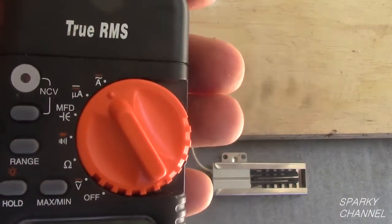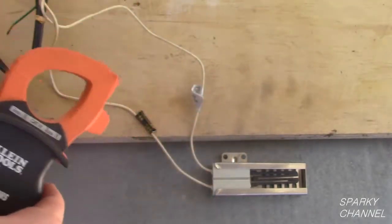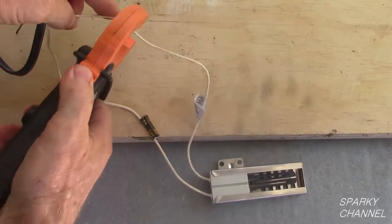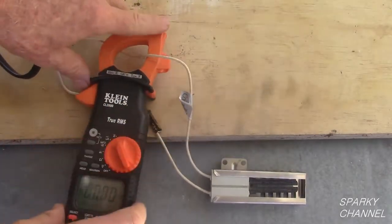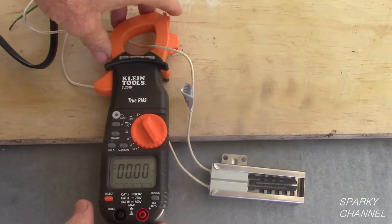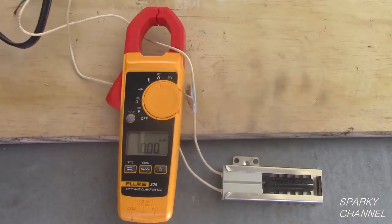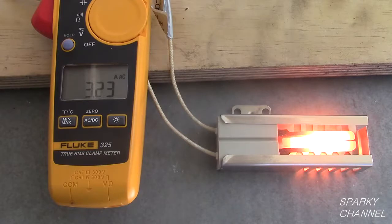Now I will test the new replacement igniter with the Klein CL2000 meter. Put one of the leads within the clamp area of the meter. Turn the meter to amps and plug in the cord. In 90 seconds the new igniter reached 3.21 amps. I will do the same test with the Fluke — the igniter reached 3.24 amps.